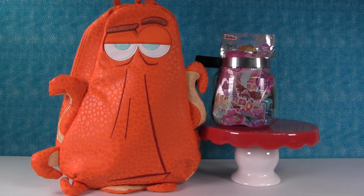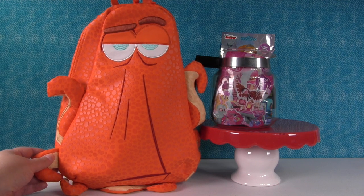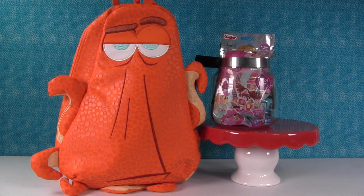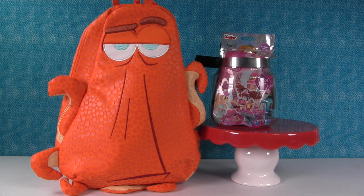Hey everyone, it's Shannon. And Paul. And Hank! Hank is back because you all said you loved Hank so much and we love him too. Isn't he cute? He's very cute. And guess what? He has his coffee pot with him today. It's Hank's blind bag coffee pot. You saw it here first.